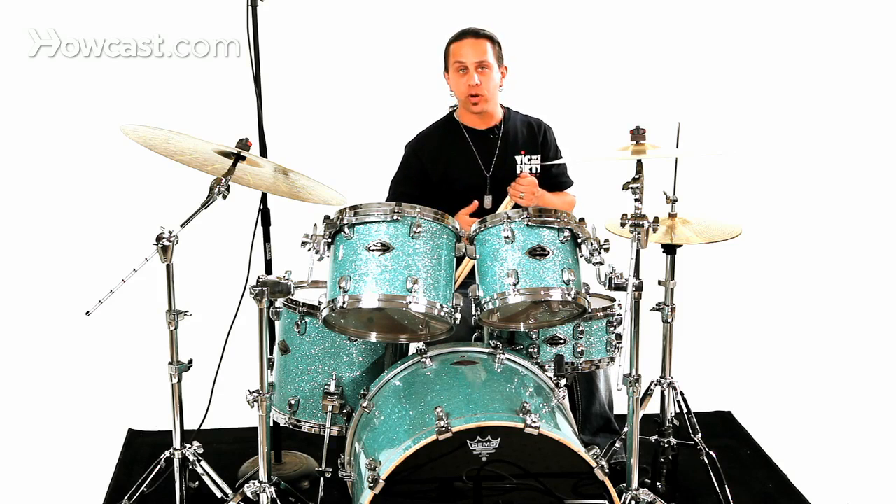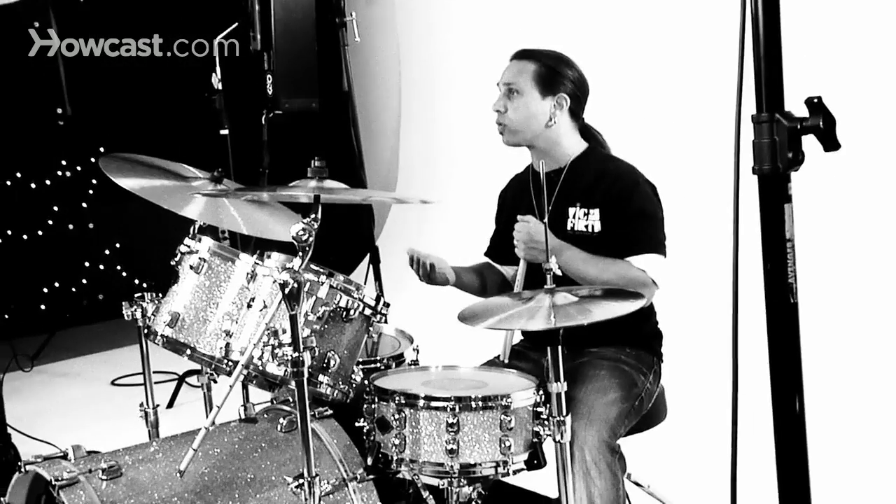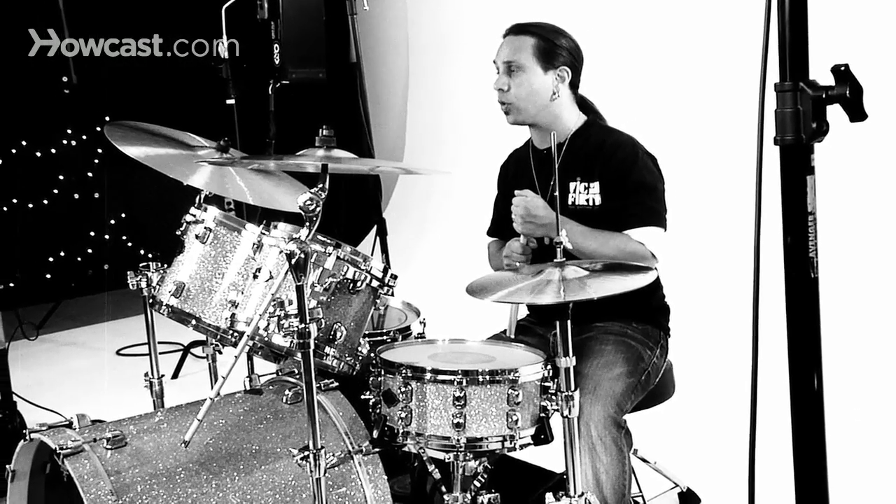So just remember in the seven stroke roll: three motions and a tap at the end. Whatever type of roll — open or closed — you want to play, you're doing the right amount of motions to create that seven stroke roll.